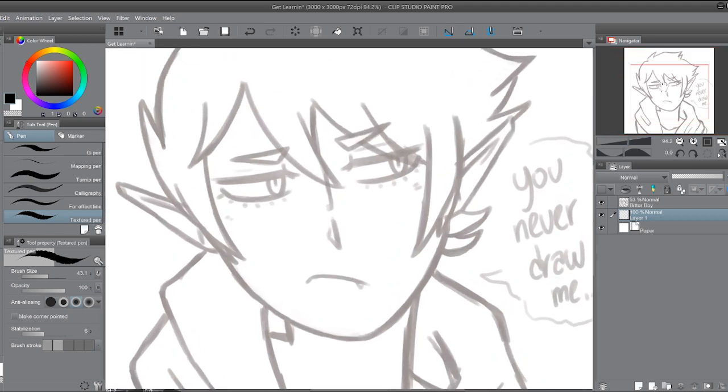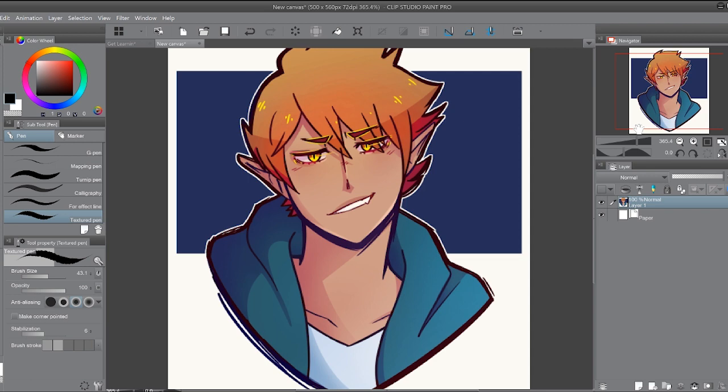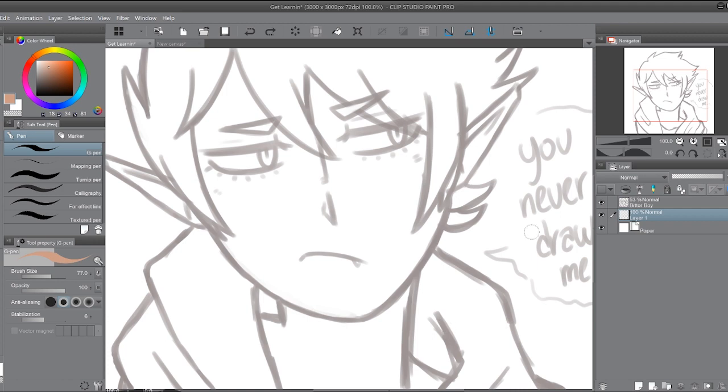Then you're going to pick some colors and start drawing shapes. I forgot his skin color, so I need to look up a reference. I found a reference of Reese. What you're going to do underneath the sketch layer is draw some shapes — pretty much just outline that sketch in the color. The color you choose doesn't actually have to be the correct color of the skin.